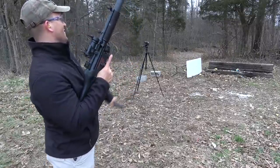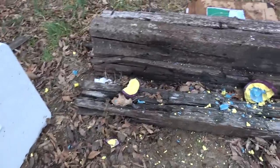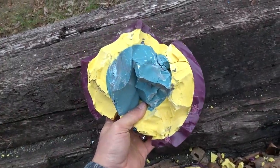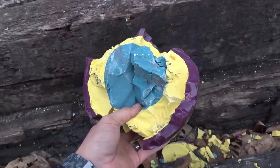All right, I think that did it. We have pieces of bowling ball everywhere — we chewed it up pretty good. But it took a lot of 9mm. It is crazy to think that I've done the same thing with one shot from a 500 Magnum.